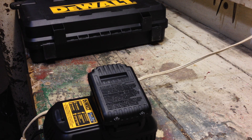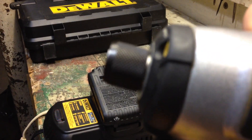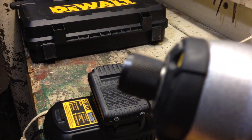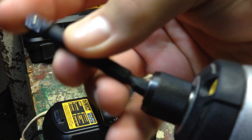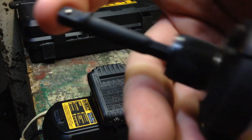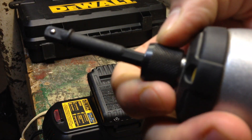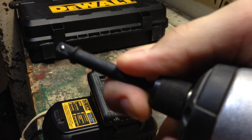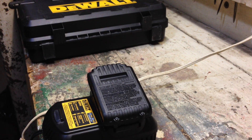Back to the drill — it also features a one-handed bit change. You have your release right here. No more holding down the chuck like on a regular drill and having to tighten it. All you do is pop it in and you can hear it lock in. Now that's in there, it's not going to go anywhere. And then when you want to release it, you can do it with one hand — just pull it out and put your new bit in. I really like that.